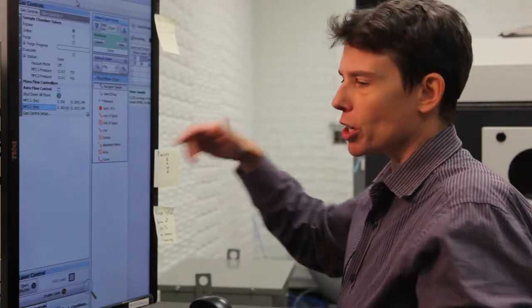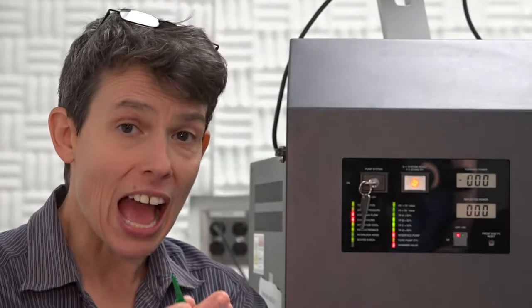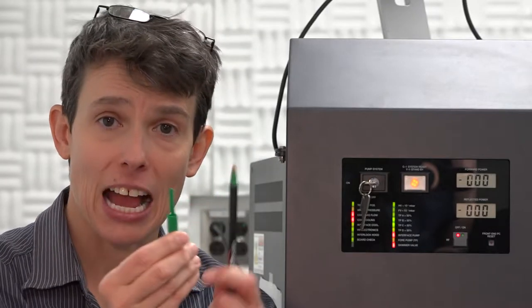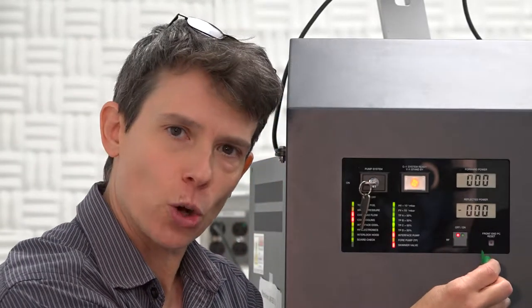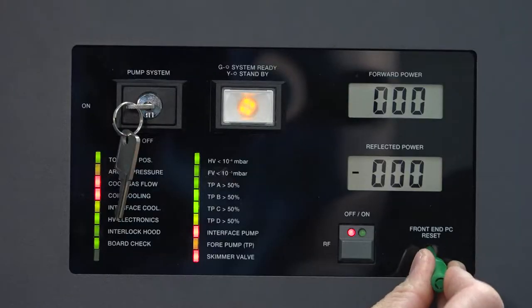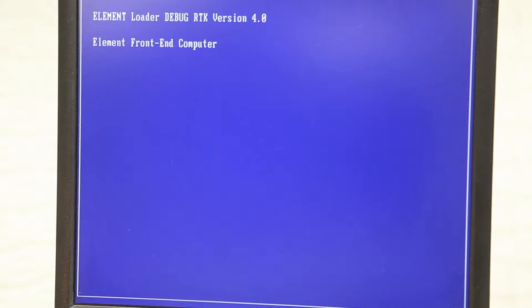Now that we're purging, we can go ahead and turn the element on. Before we turn the mass spec on, we're going to reset the front end computer. We do that by taking a pen or pen cap and placing it into that hole to reset the front end. You'll hear a beep, and that's your signal to remove the pen cap. Then you'll see the monitor let you know that the front end is booted up.